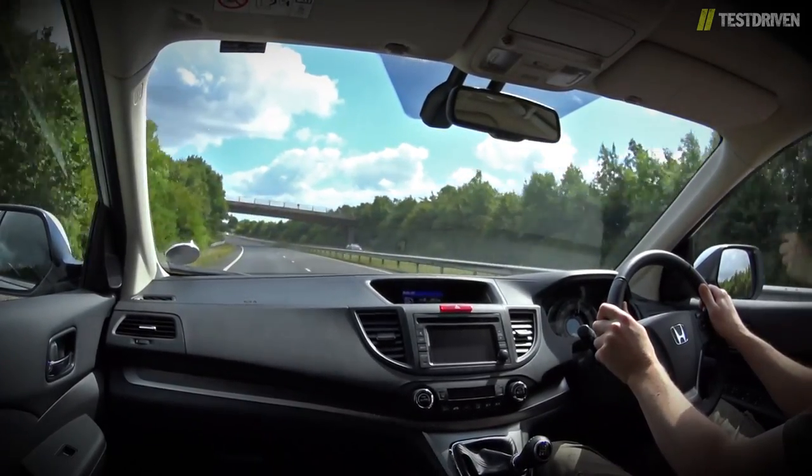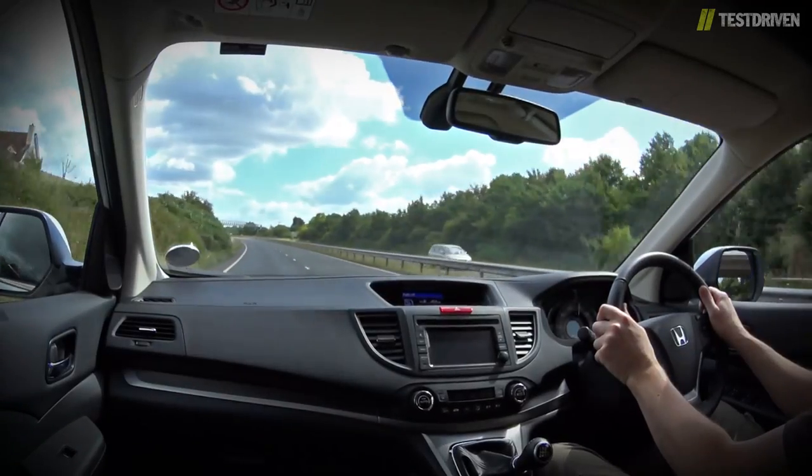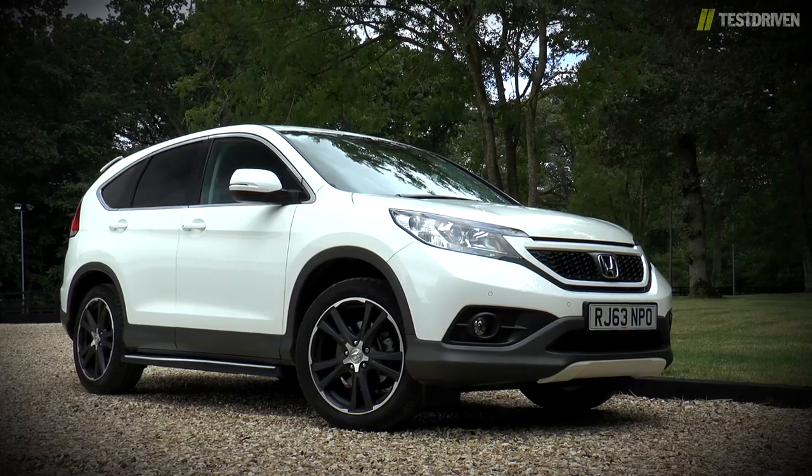We've always liked the Honda CR-V. It's incredibly practical, filled with neat touches, and comes from a company with a strong engineering background. It's just that now it comes with a little extra style too.